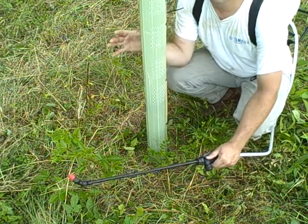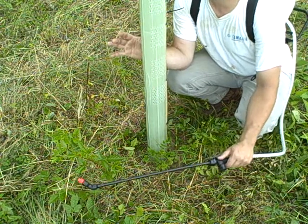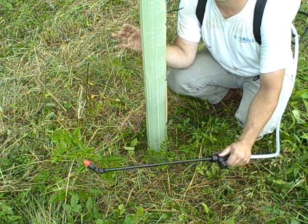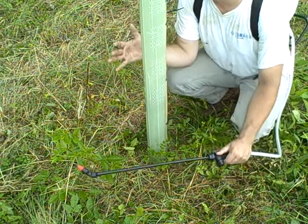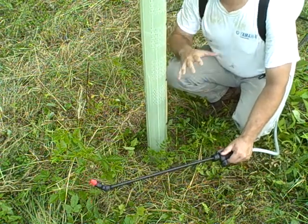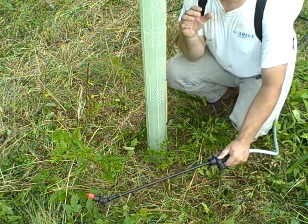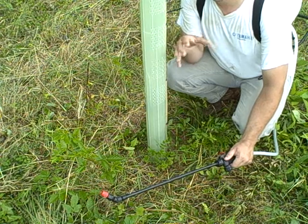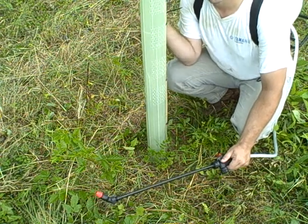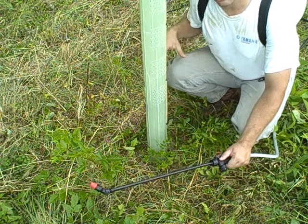Herbaceous weed control is a very important aspect of managing trees, but it's probably overlooked or people are afraid of herbicides — they don't want to kill things they don't intend to. That's the beauty of the tree shelter: it protects your tree from your herbicide. You can apply it, kill everything around the tree, and we're going to come back in about a week to show you just how well it protected this tree while we sprayed and killed everything around it.